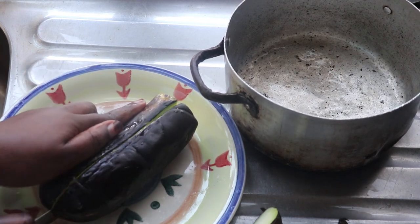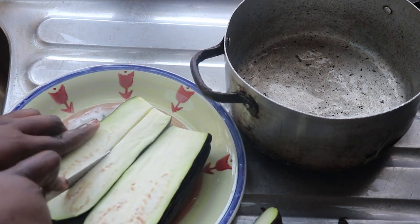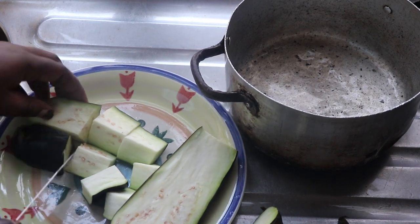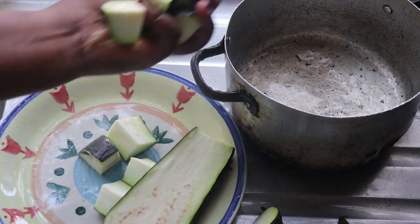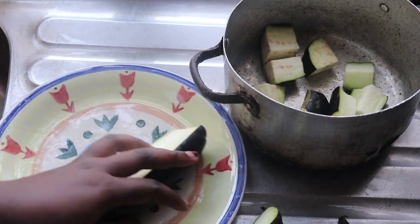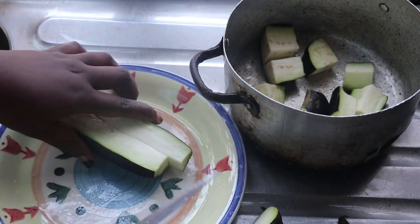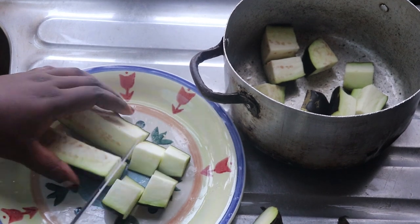The stress of making eggplant amala sometimes puts me off, but when I think about swallowing it with draw soup — egusi or okro — I get my energy back. I've made this previously in my Nigerian keto meals video, which I'll leave in the cards. I'm just going to dice the eggplant into fine tiny bits, pour some water, and boil it until it gets soft.